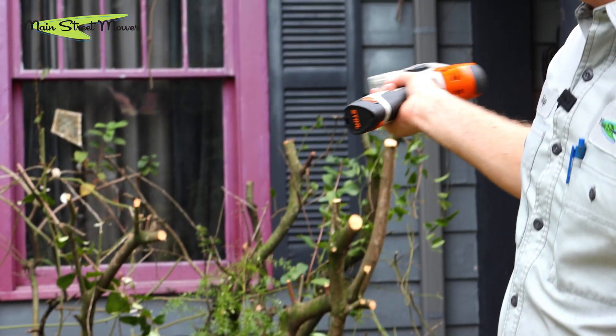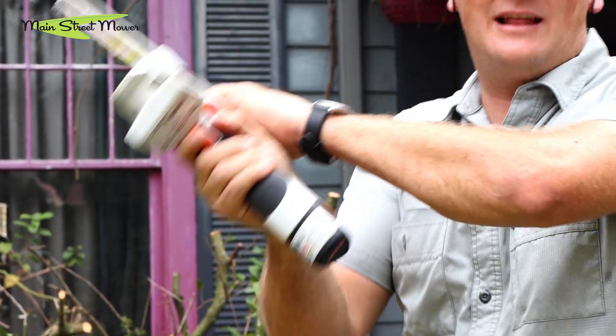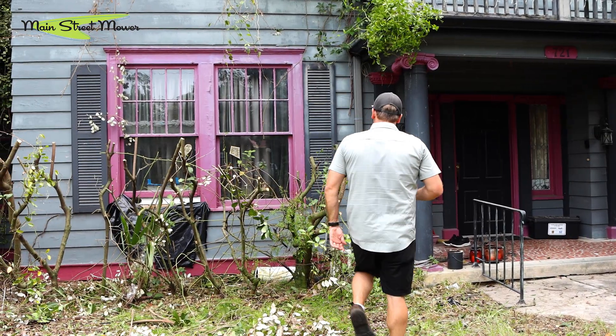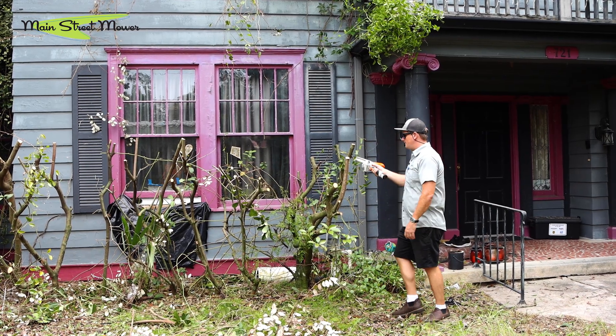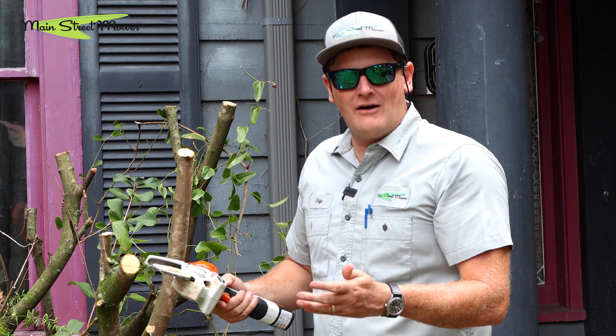It is absolutely doing a great job on these hedges here. I'm just climbing inside this hedge and using it like a dang lightsaber, hitting everything I need to hit — it's just made my life so easy. I'm going to show you how thick of a branch you can cut and we'll see how it works.